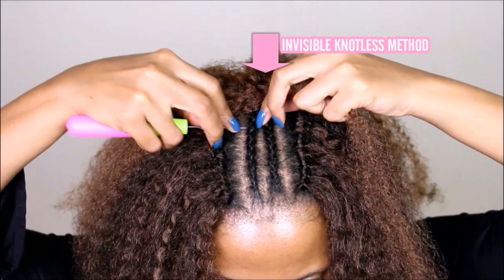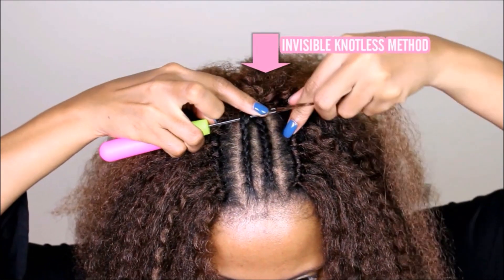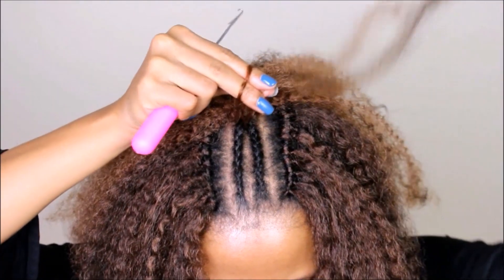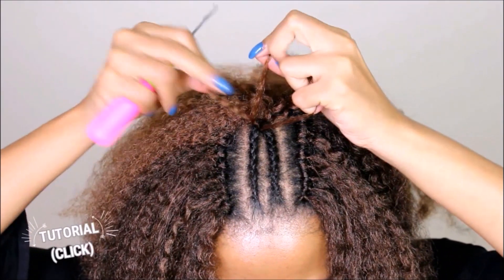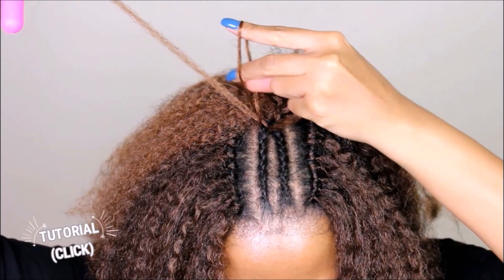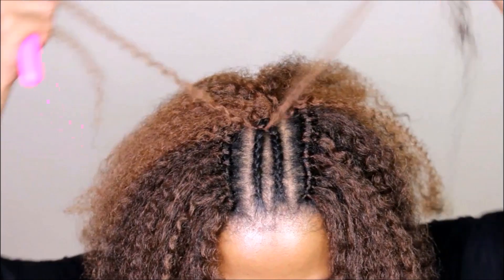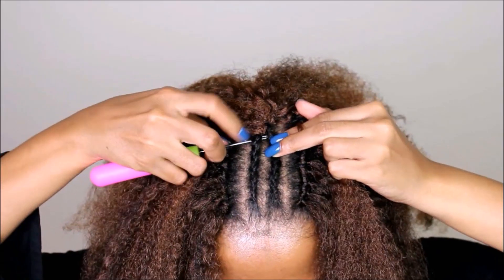Now this is where I'm doing the knotless part. You guys should know by now how I do the knotless method — I like to do two knots to help secure the hair in place so there's no slippage whatsoever. But this texture is really good; there's enough friction it does not unravel in any way. I would definitely recommend it.